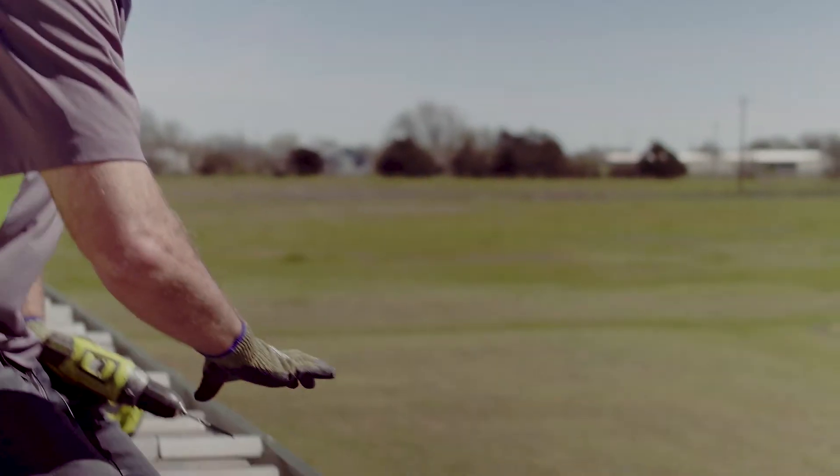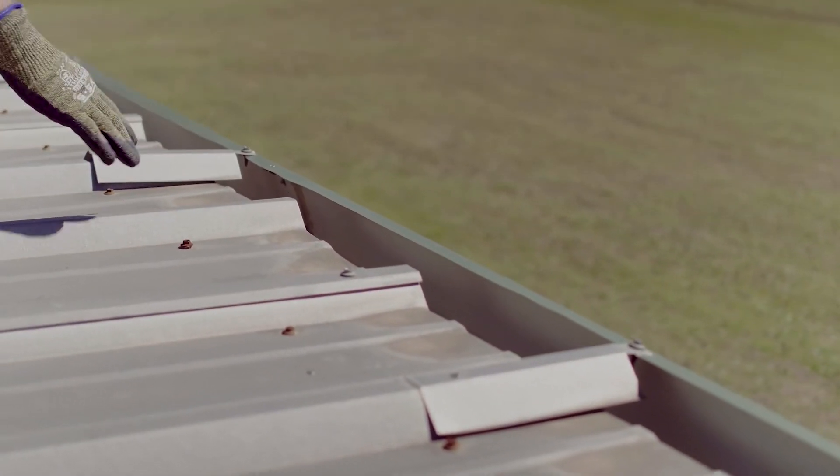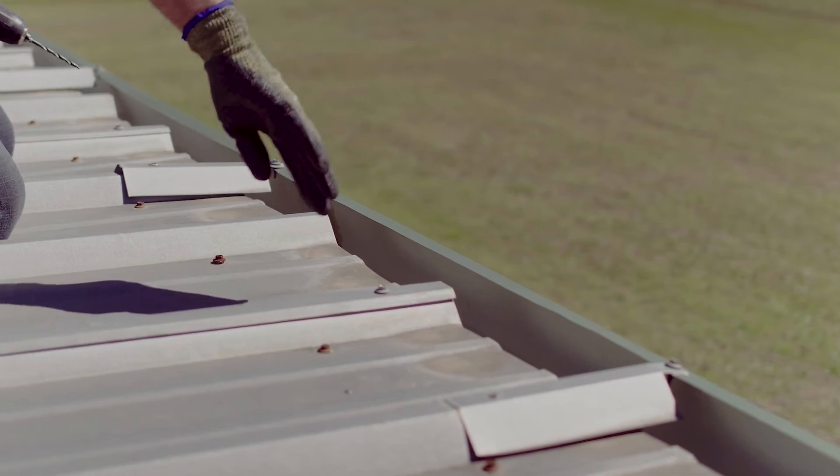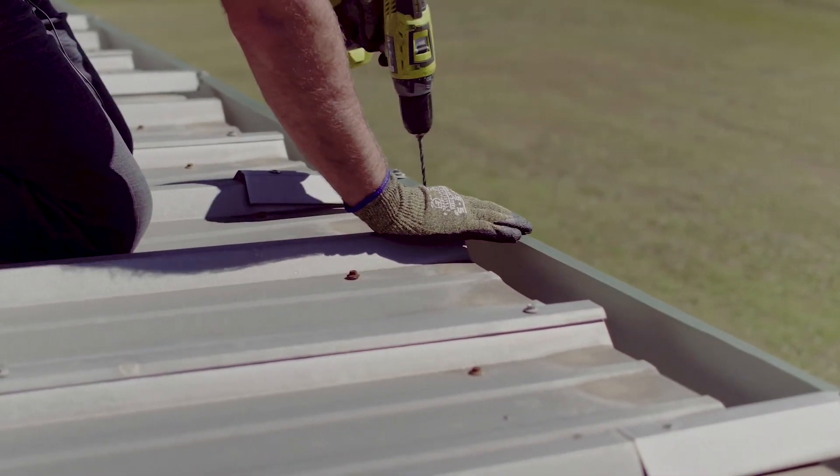First thing we've got to do is drill out the rivets in this gutter so that we can release the gutter from the roof and separate it, so that we can trim the edge of the roof back for our new gutter. First step: drill out the rivets.